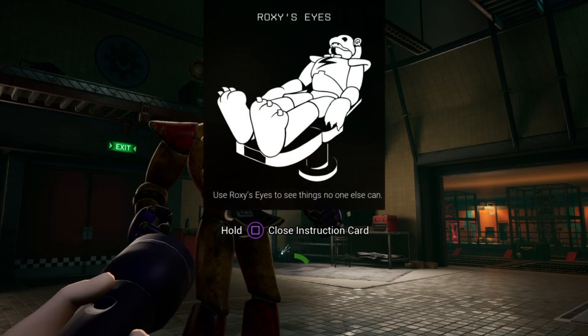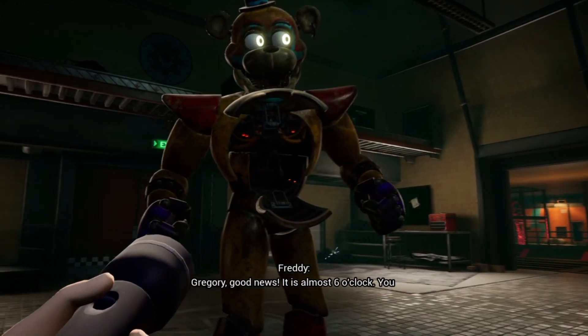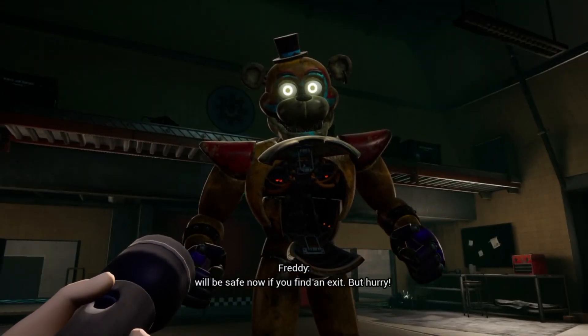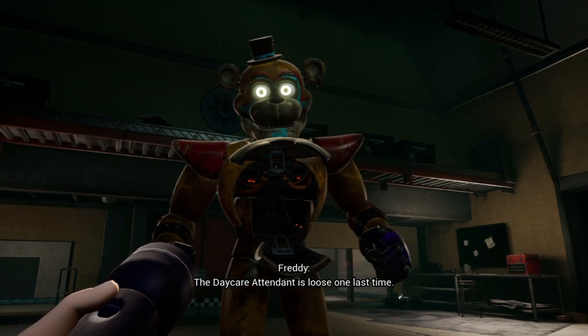Great. Good news — it is almost six o'clock. You will be safe now if you find an exit. But hurry. The daycare attendant is loose one last time.